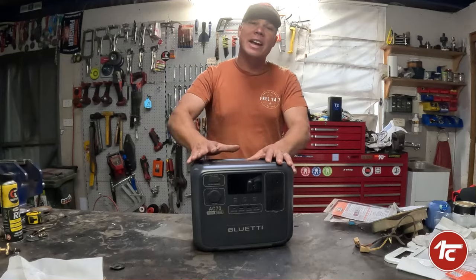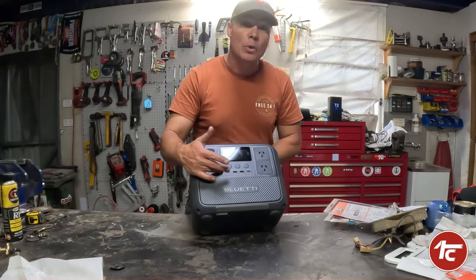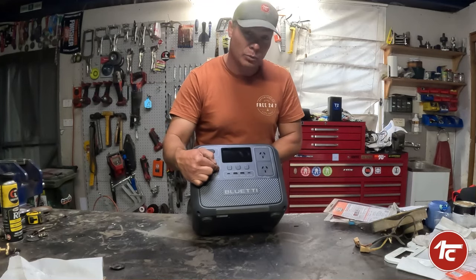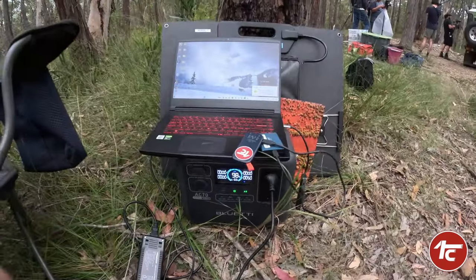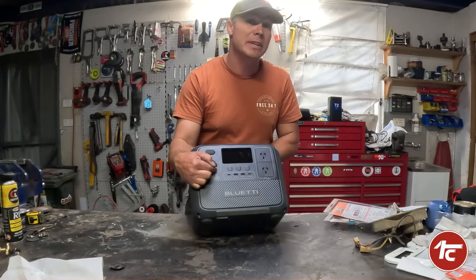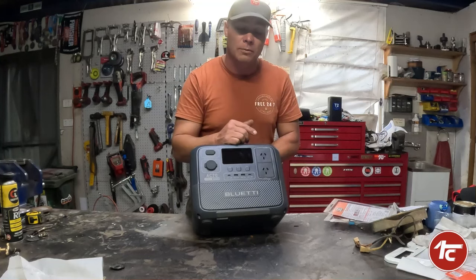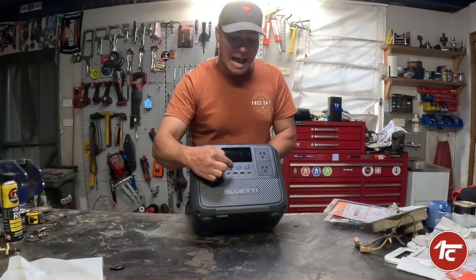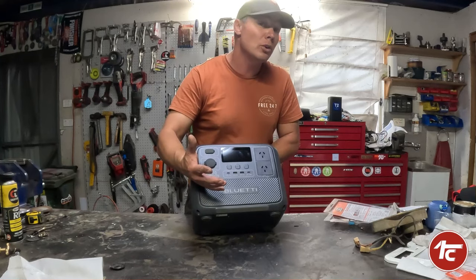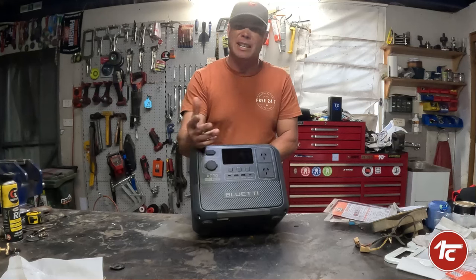Some of the other outlets on this thing will come in really handy when we go out camping. We've got USB-C with a 100 watt output, which means you can charge bigger electrical equipment like laptops, cameras, and drones straight out of the USB-C without having to use the inverter — that's pretty cool. We've also got USB-A at 5 volts, 2.4 amps for charging GoPros, mobile phones, and little MP3 players.